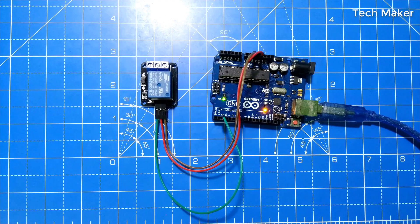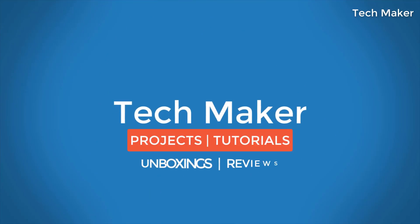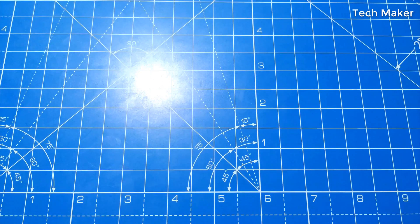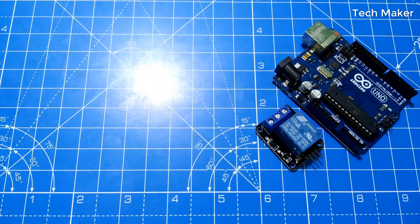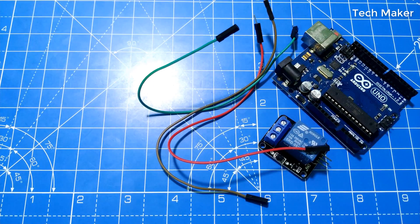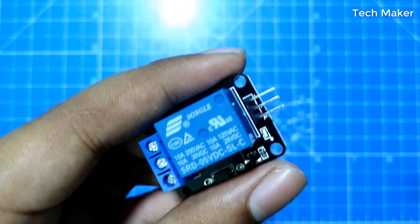Hello guys, in this video we will see how to control a relay using Arduino. The components required are an Arduino, a relay module, and a few jumper wires.